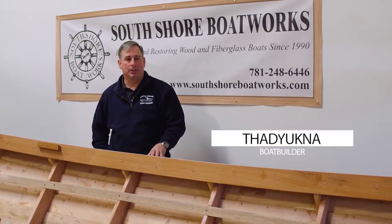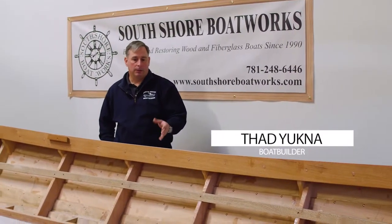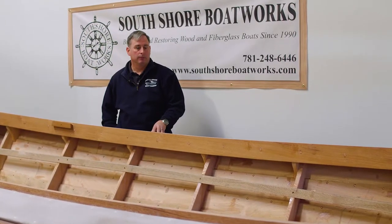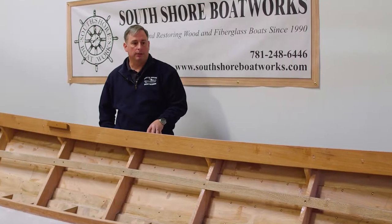This is a Simmon Sea Skiff. It's a lap strake wooden fishing boat, pretty popular down in the Carolinas, with very good sea handling capabilities.